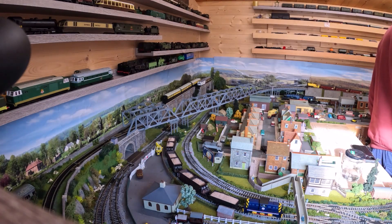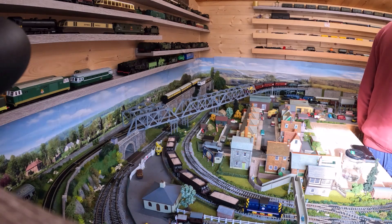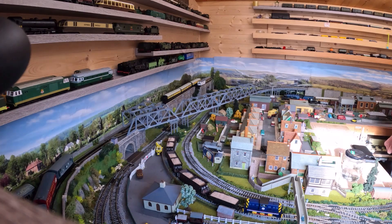The Oxford Rail N class has a habit of derailing in either direction, but it also has a habit for some reason of uncoupling when it's going the other way. So be it.